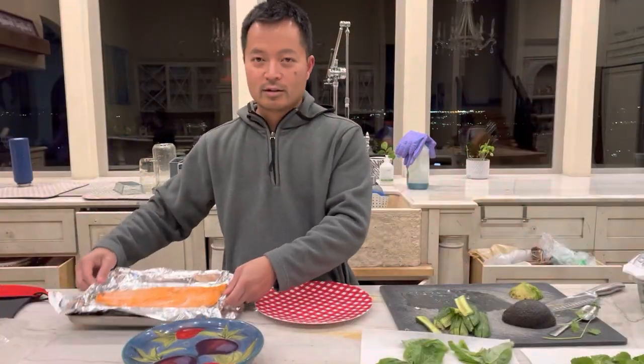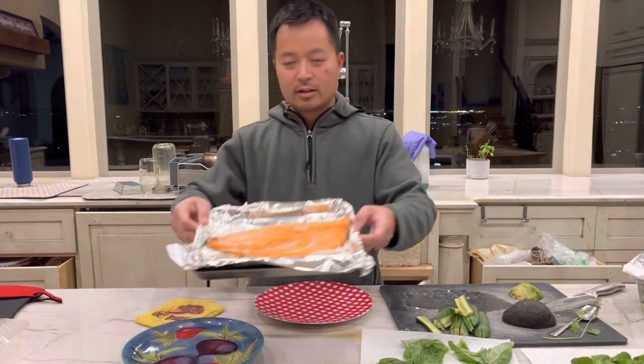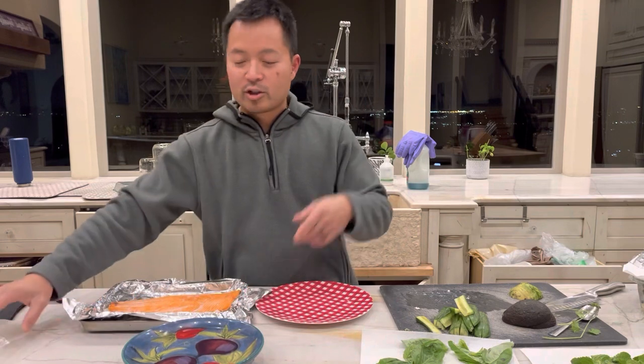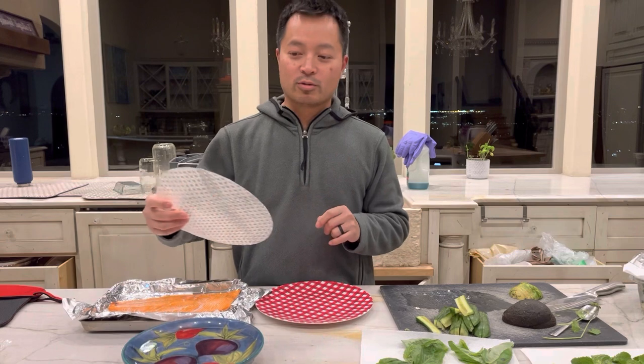All right guys, so here's our salmon. We just baked it up, seasoned — salt, pepper with some lime on it. Looks delicious, fresh. We're gonna show you what to do with the salmon. Instead of eating it all the time with barbecue, we're gonna make a fresh roll, a Vietnamese fresh roll.